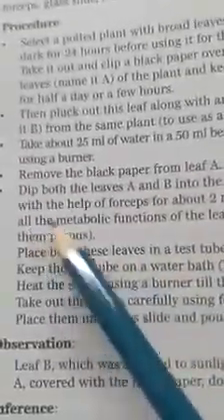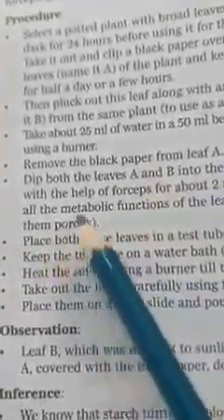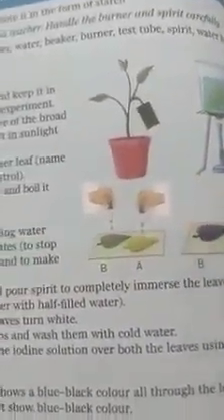This stops all metabolic functions of the leaves and makes them porous. Place both leaves in a test tube and pour in spirit to completely immerse the leaf — we want to wash it very clearly. Keep the test tube in a water bath and heat the setup using the Bunsen burner until the leaves turn white.